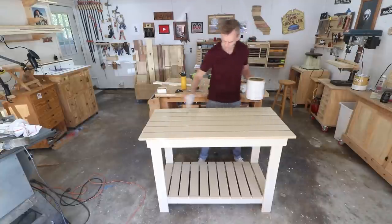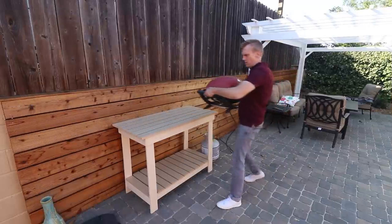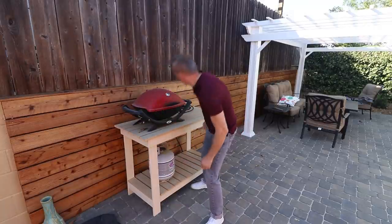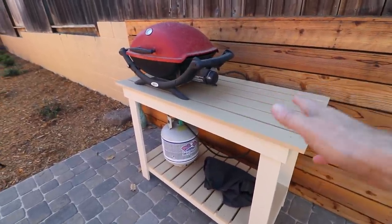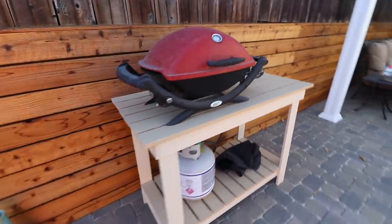I'll give this one last coat on the top — plus it'll cover up those screws. The other nice thing about this stand that the old one didn't have is I've got plenty of room over here to set down plates and forks and all that stuff. The other one just didn't have enough space for that. So this is going to work out perfectly.